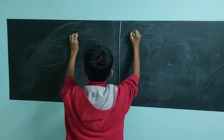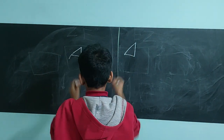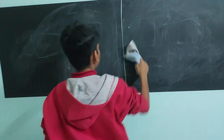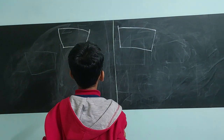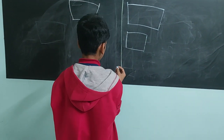I want you to draw two rectangles. Okay, it's okay, be gentle. Two circles.